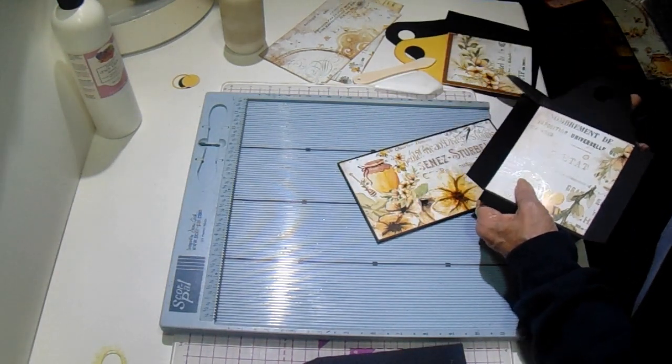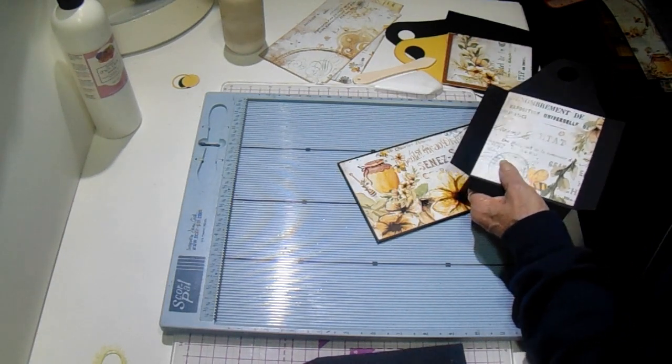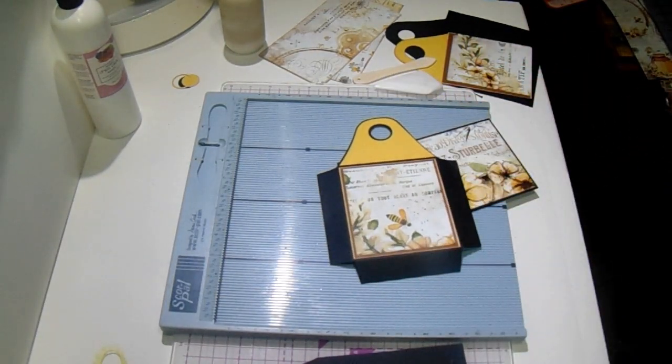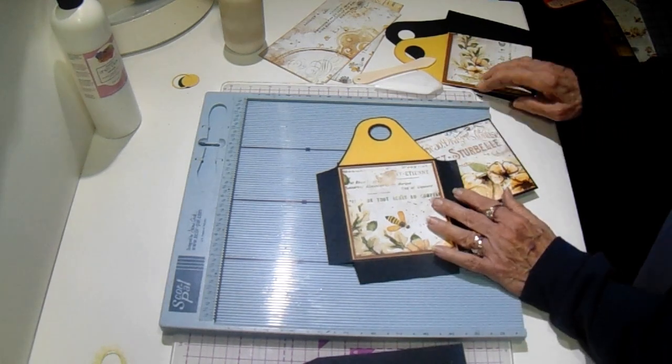I've added design paper to the inside and on the outside edge I used the My Colors cardstock. The yellow one is called Jonquil and the brown one is called Allspice. I inked everything with Tim Holtz vintage photo.